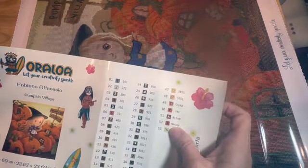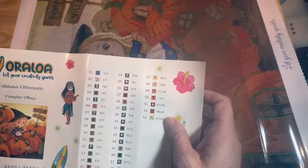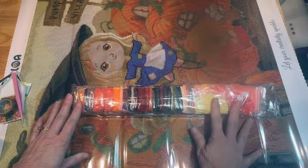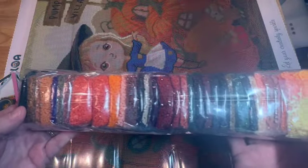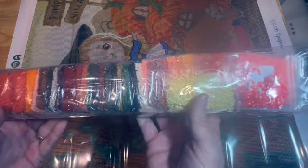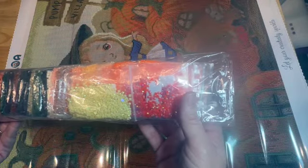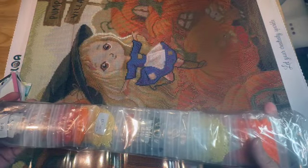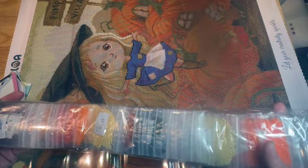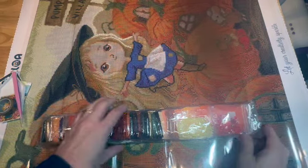I really like how the stickers are large and bright so when you put them on your container it's easy to see. Let's look at the drills — there are a lot of them. I'm not going to go through all the colors but I wanted to show you all the gorgeous fall colors. This is a square kit. If you don't keep your canvas and drills together, there is a SKU number that matches what is on the actual canvas so you can easily match it up.